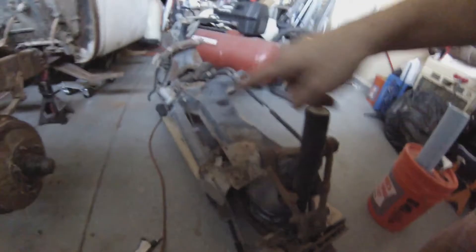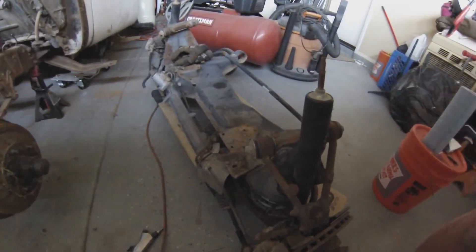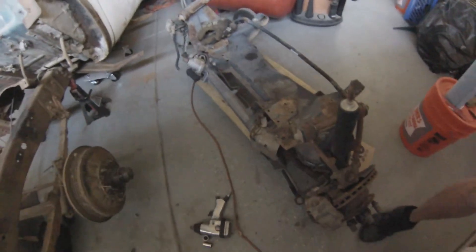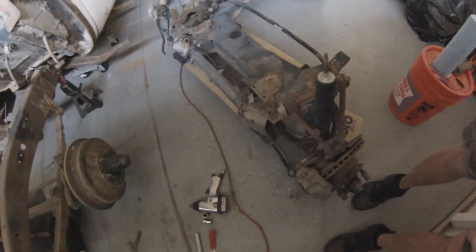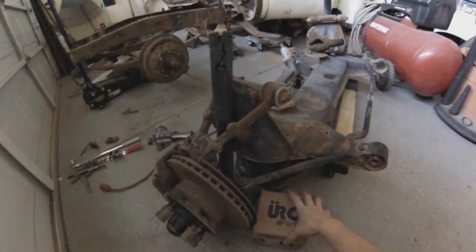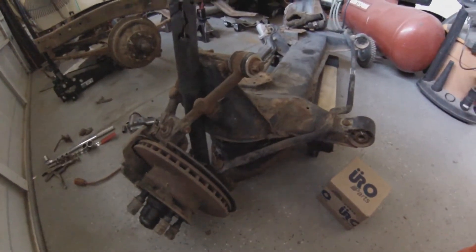They also come with power steering, which is nice. Mine came with the power steering pump as well, so you might want to look for that if you're plucking one of these out from the junkyard. Also, these have forged arms, which are really strong, and if you want to airbag them, it's a really simple affair.